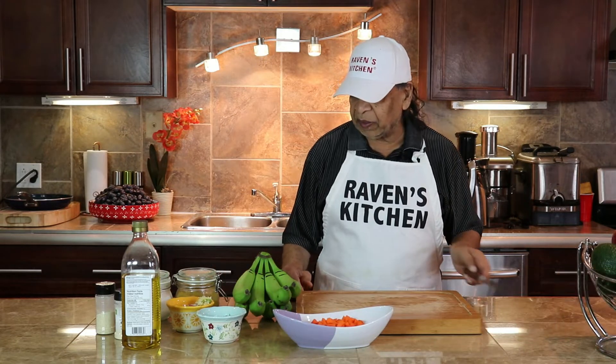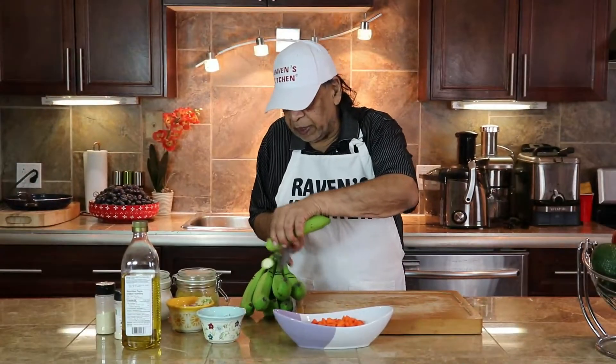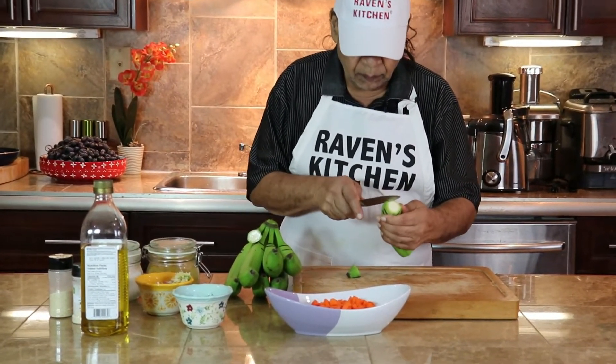So let's begin by cutting the green banana. I'm going to show each and every one how to remove the skin.